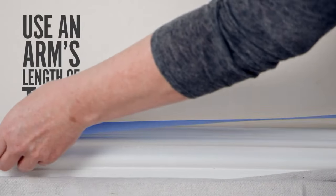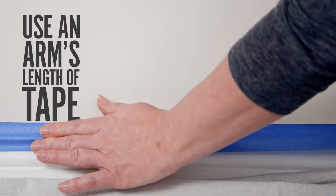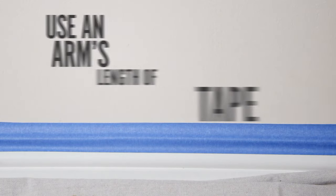We're almost there. Now it's time to tape off the areas you'd like to paint inside. Make sure you press down firmly. This will prevent any paint from seeping behind the tape.